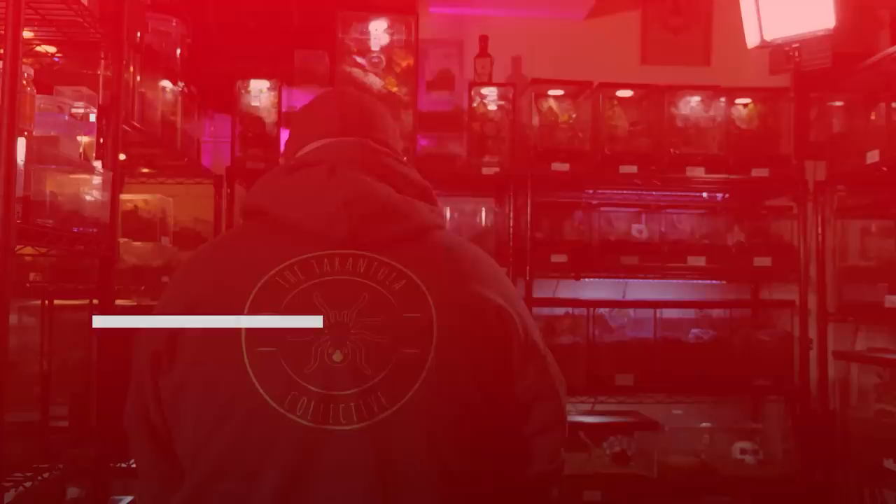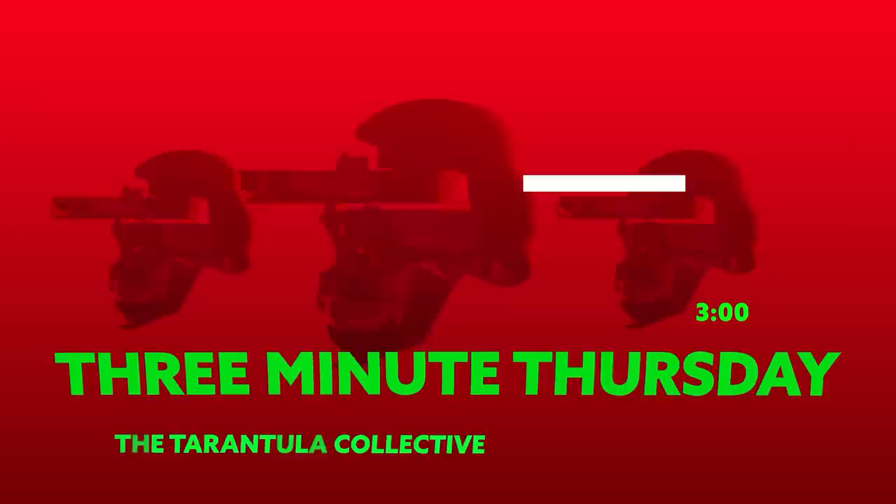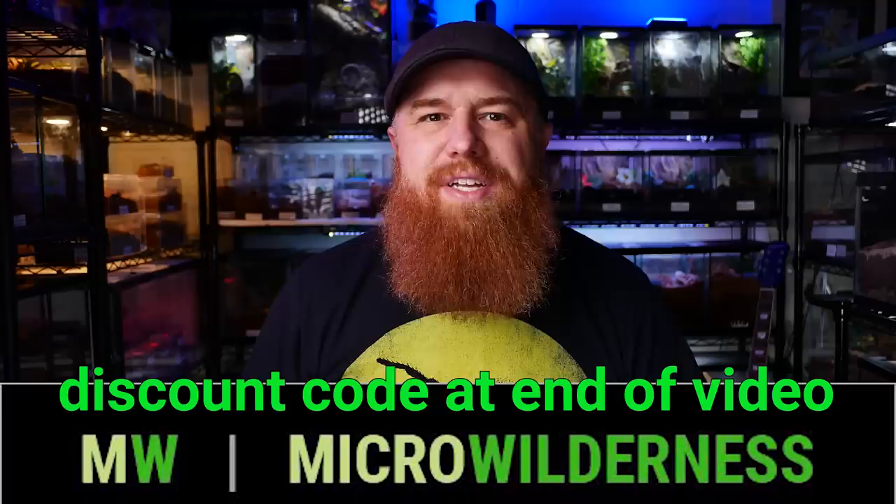Welcome to the Tarantula Collective. My name is Richard and today we're unboxing some spiders. I got this package in the mail from Nate over at Micro Wilderness. He said he wanted to send me a couple of tarantulas and I happily obliged. Huge shout out to Micro Wilderness for this gift. If you enjoy these extra Thursday videos or unboxing videos in general, make sure you hit that like button — it means a lot and helps get the word out about the channel. All right, let's get to unboxing.